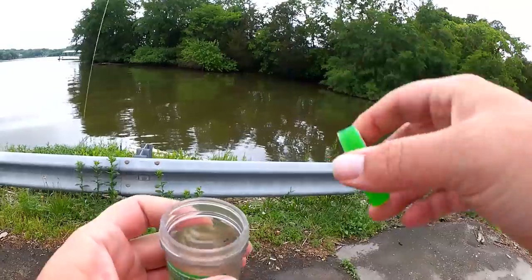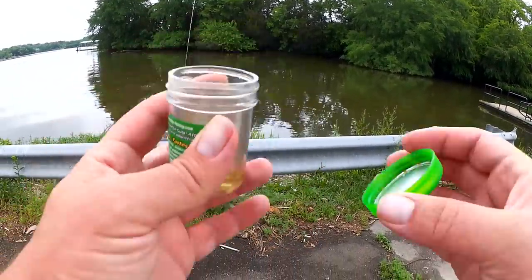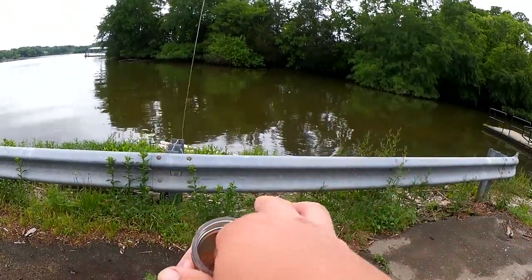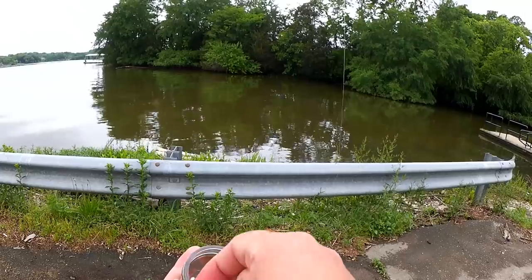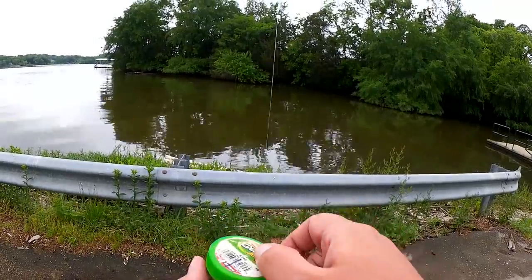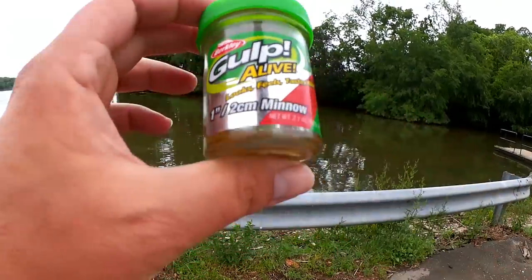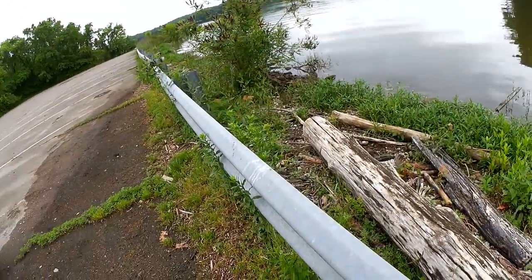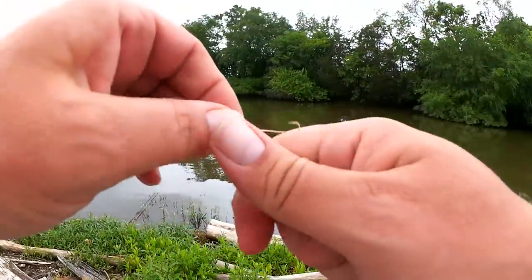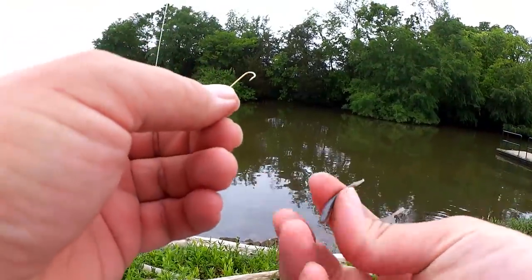I've had the same jar of gulp minnows since last year. Looks like I have four left. This thing lasted me six months, maybe longer. I've caught a lot of fish on gulp minnows — one of my favorite small baits out there. Let's get these rigged up so I can get to fishing.